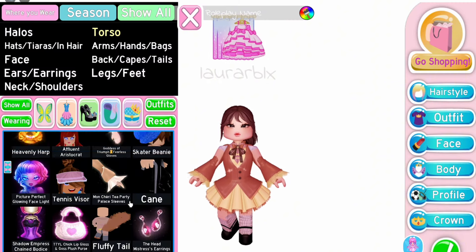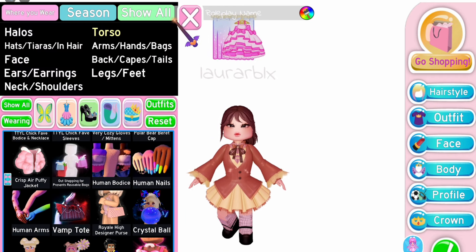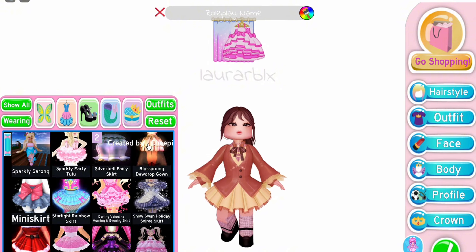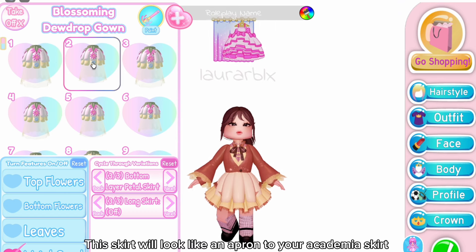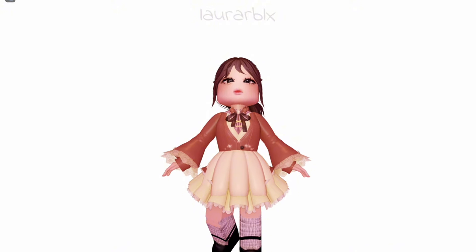Don't forget to use the human arms so that your Roblox arms won't clip out of the Starlight sleeves. Once you're done, go to the skirt section and equip the Blossoming Dewdrop Gown — choose any toggle from 1 to 6 that you want. This skirt will look like an apron over your academia skirt.